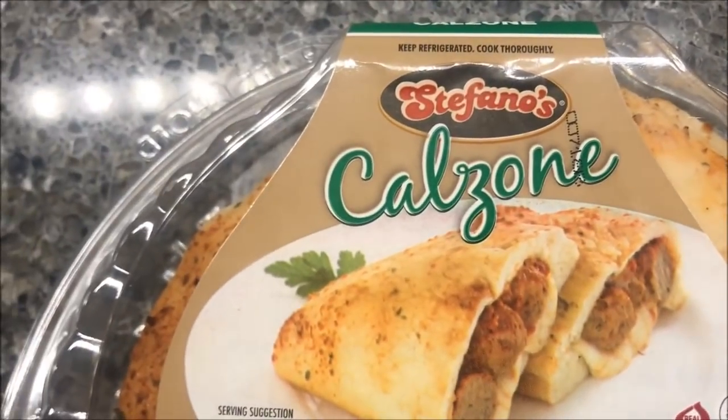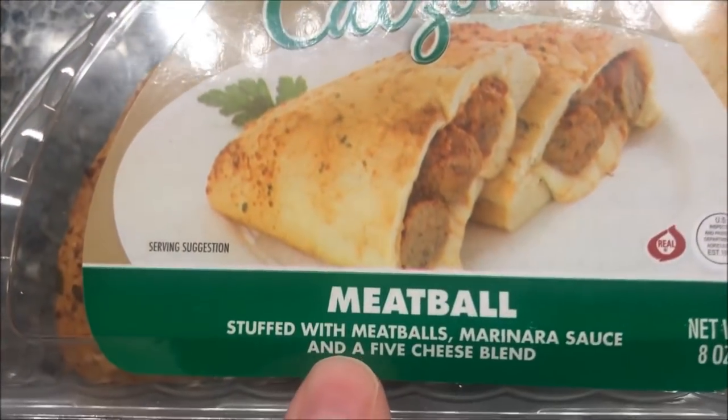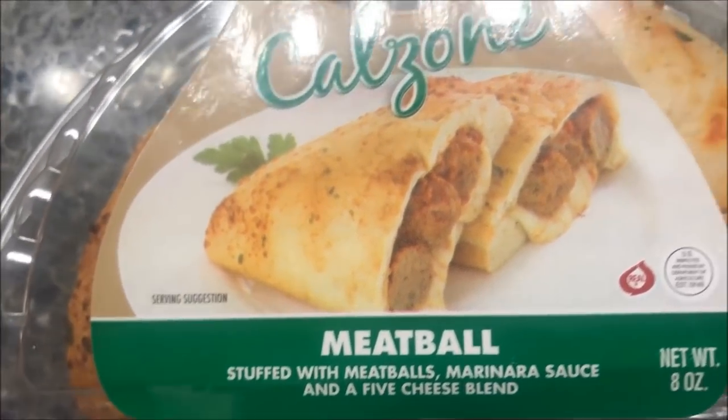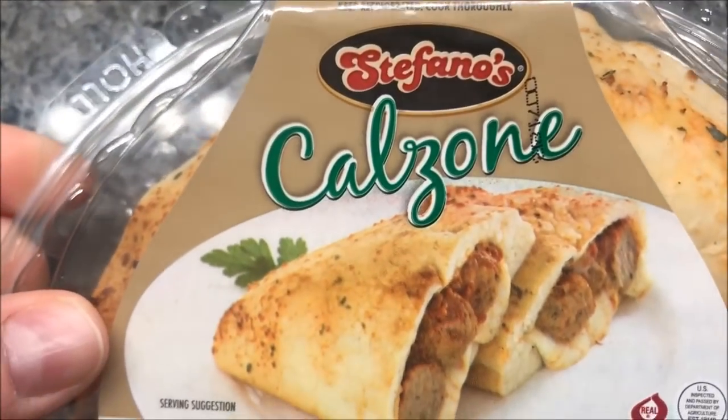Hey guys, welcome to another lunch home review. I'm going to try one of these Stefano's calzones. This one is the meatball — it's stuffed with meatballs, marinara sauce, and a five-cheese blend. Looks pretty good.